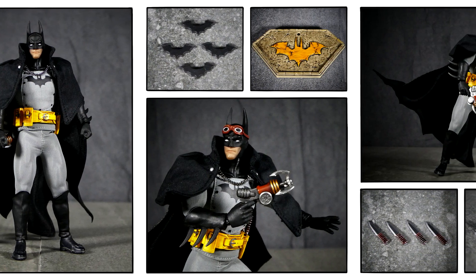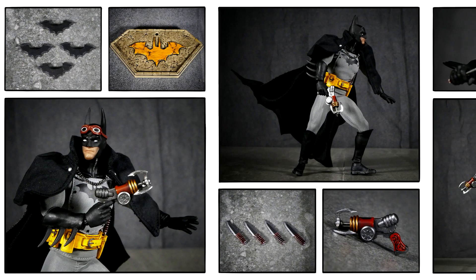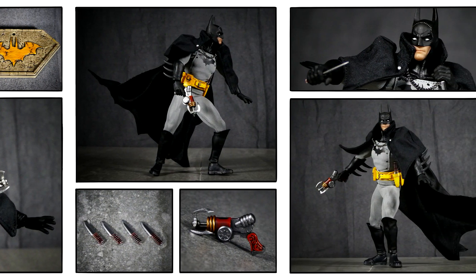How's it going super friends? Welcome back to the channel. Today I wanted to share with you the Great Detective is Back 1/12th scale collectible action figure from Noir Toys.